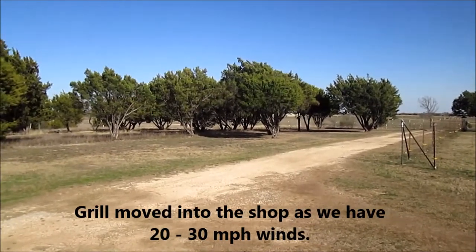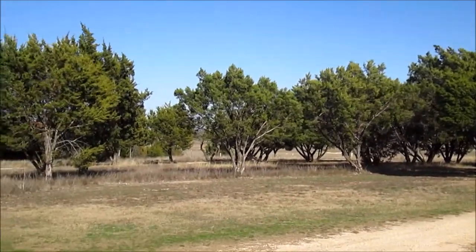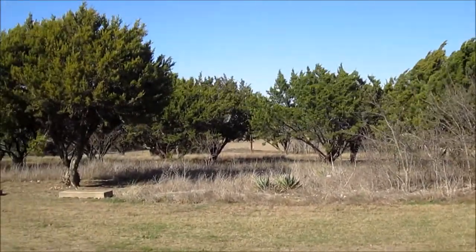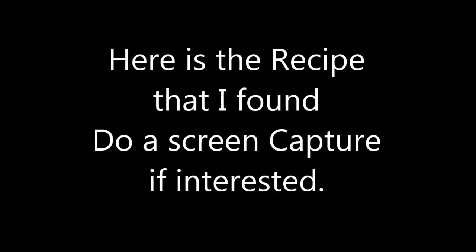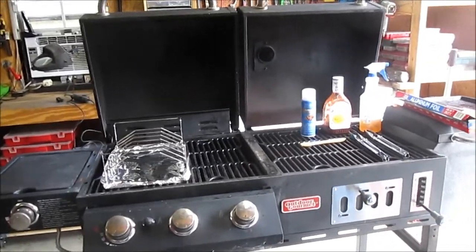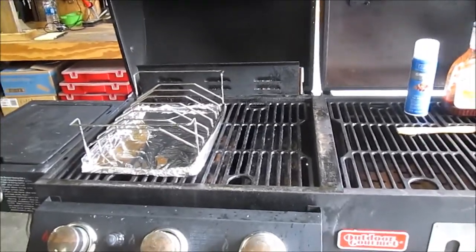This is why we're grilling in the shop. I'm getting ready to do some ribs and I want to go over what you need if you're going to do this.